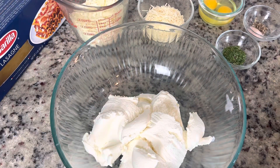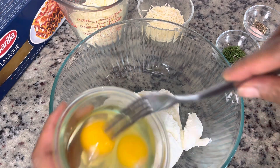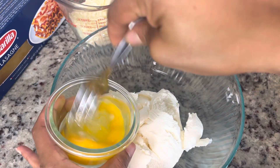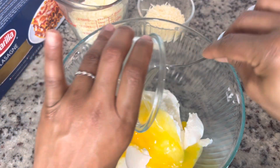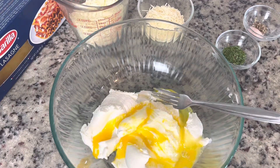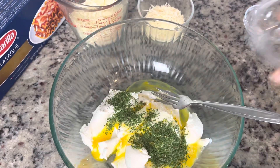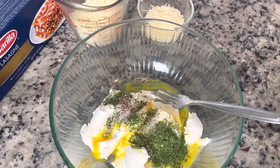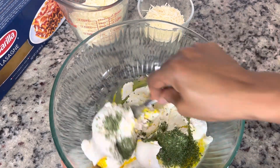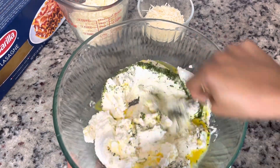Now that the sauce is done, we're going to let it cool a little bit while we get started on the cheese portion of the lasagna. I have some ricotta cheese and two eggs that I'm going to beat lightly and get in. I like to add a little flavor and color, so I'm going to go ahead and get some parsley in, along with some salt and pepper — I don't like my ricotta blend to be bland.